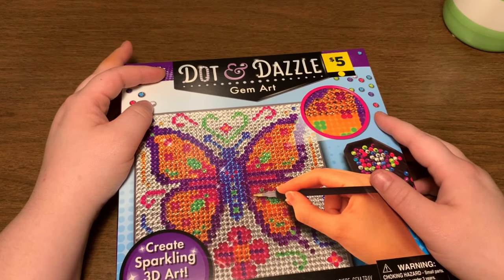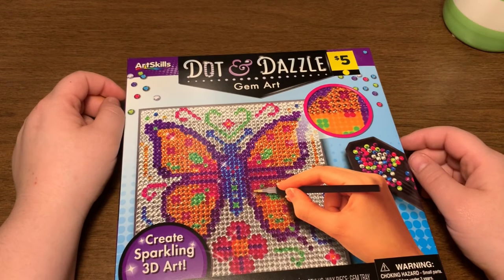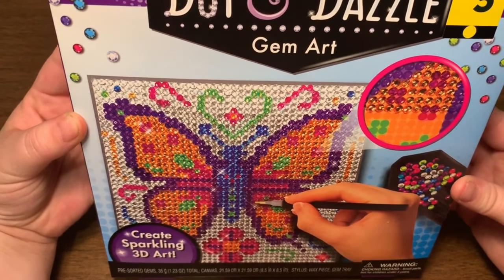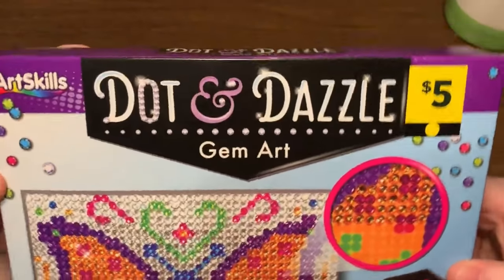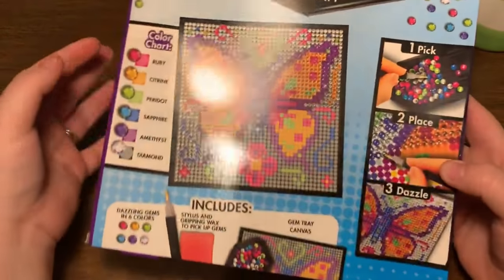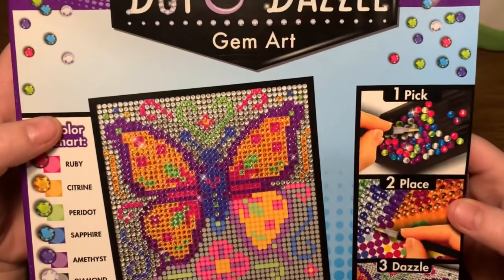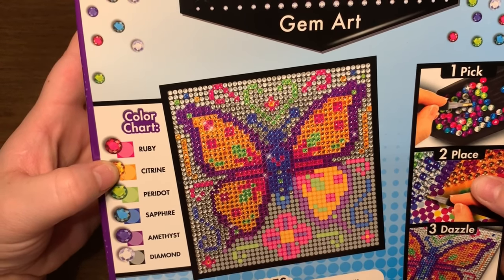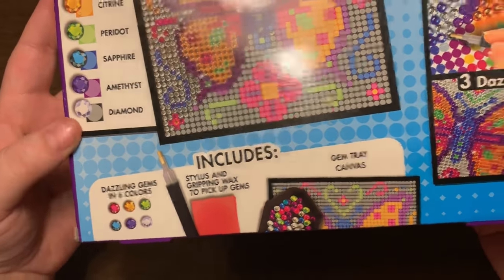My mom also sent me a picture today — she's taking my children this weekend and she said 'look what I found at Dollar General for me and Nora to do this weekend' — the exact same one! My mother lives like two towns away, so this may be at your local Dollar General. Dot and Dazzle Gem Art — a cute little butterfly. It has a color chart: ruby, citron, paradot, sapphire, amethyst, and diamond.